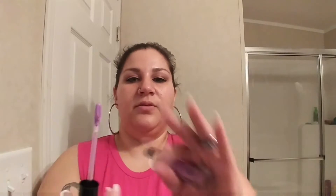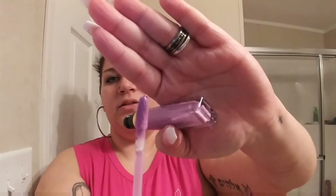I also got the Too Faced Melted Latex in the color Twilight Zone, which is a lavender-looking color. This was on sale for about ten bucks, so this is a full size — I couldn't say no. It's really pretty and I'm excited to try it. Full size for half the price — who wouldn't be excited for that?